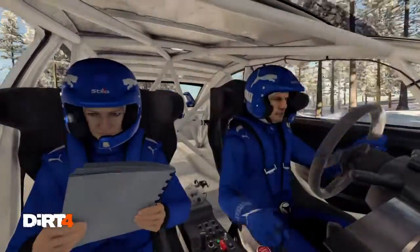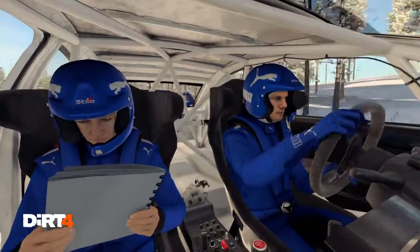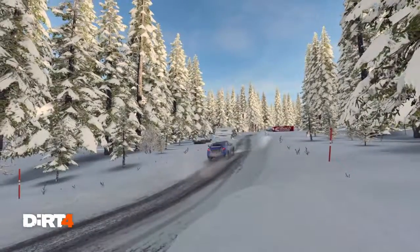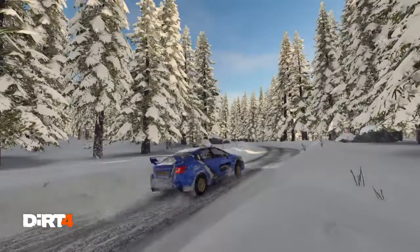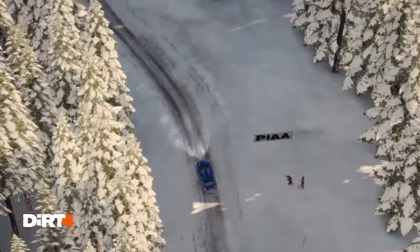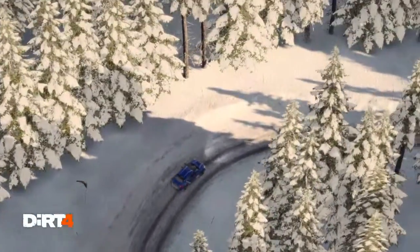And crest. And crest, right 3, through dip, tightens, 2. Left 4, over crest, 80.